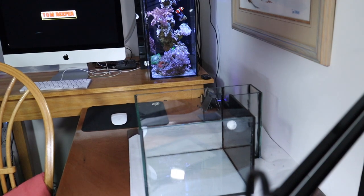Just a little sneak peek — check it out. Got the overflow in. There it is, guys!